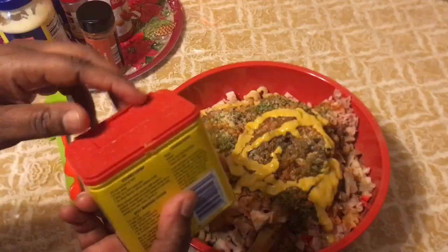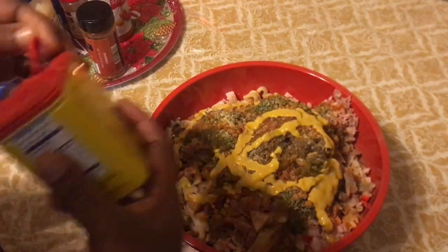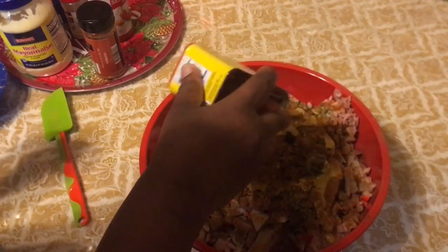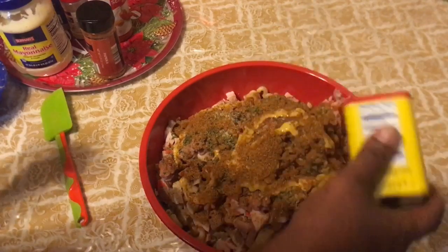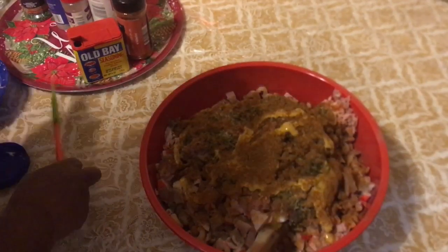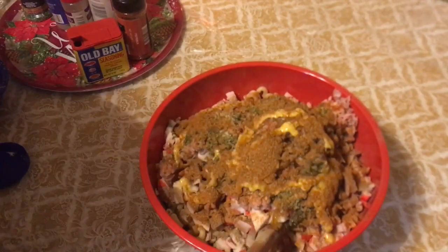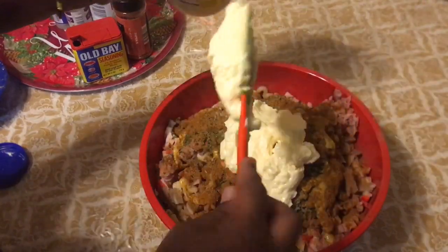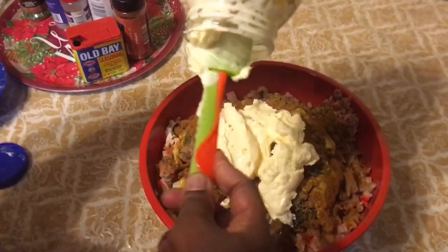I'm going to add my OB seasoning — you're going to need OB seasoning to do seafood salad. If you don't have it, I'm not sure, but I love seafood. I'm going to add the mustard now. Then I'm putting some mayo into this. I wish I had Miracle Whip but I don't have any in my house.